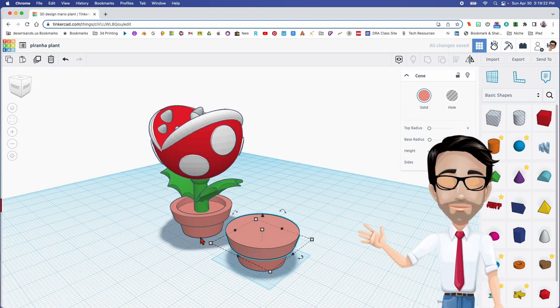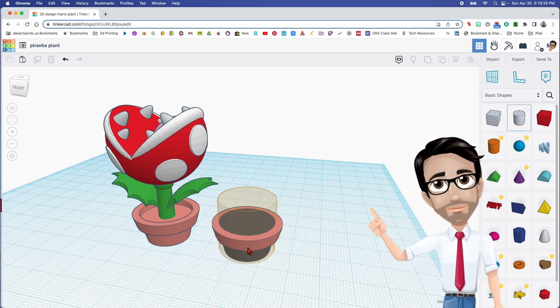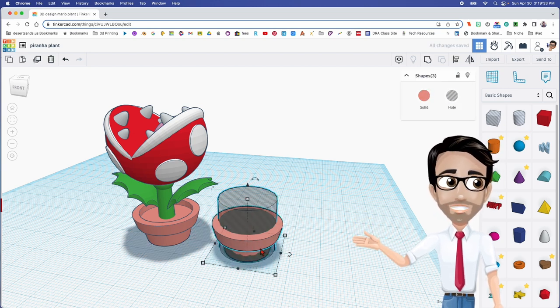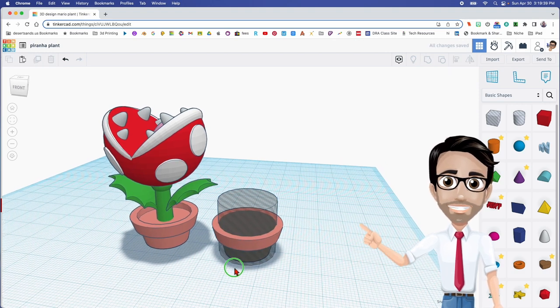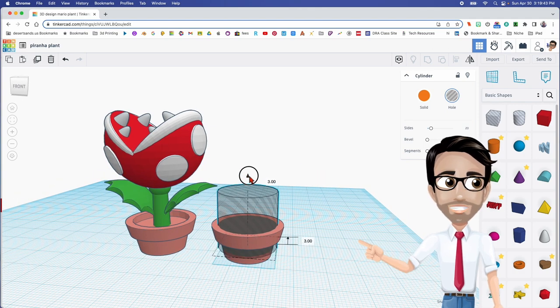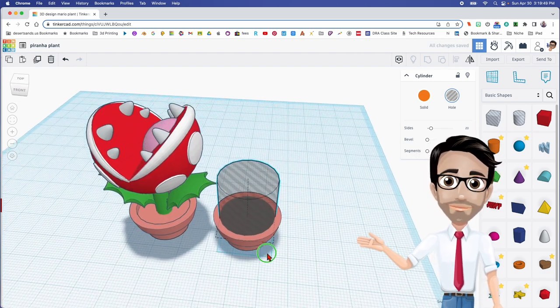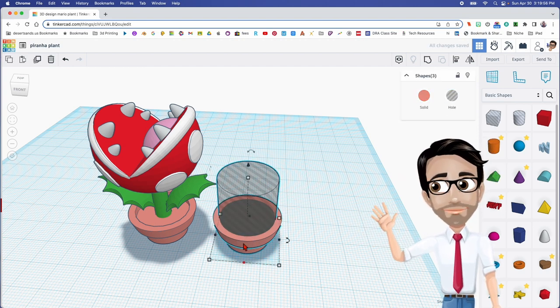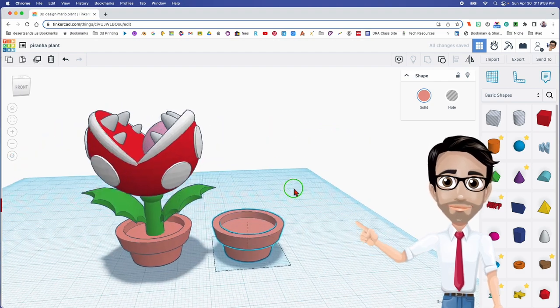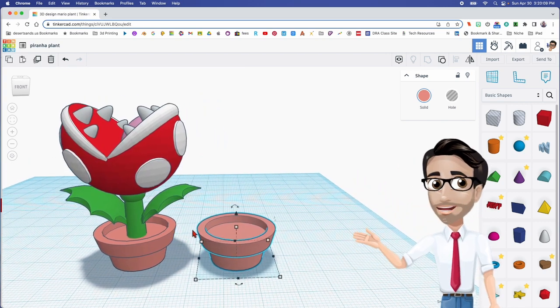Now we're going to create the space under here, and that's obviously going to be a whole cylinder. We're not really going to do anything with that except align it. I'm going to select everything, click the letter L. Now the height — we're going to move this up 8.5, so let's grab the black arrow and move this 8.5. Looks like we're good to go. Maximize the sides and group with Control G.